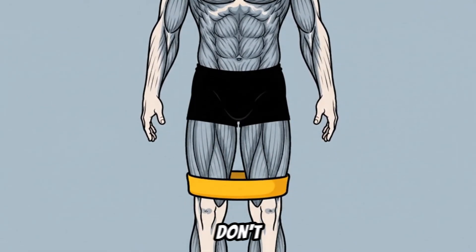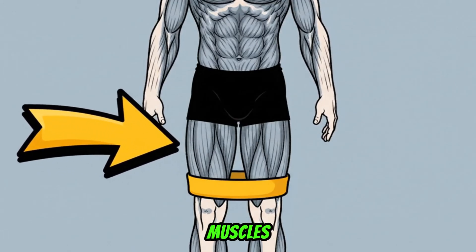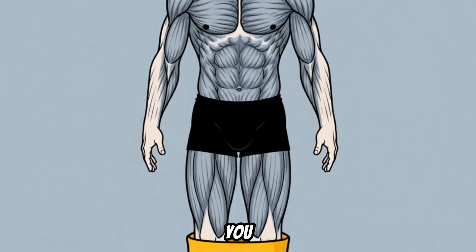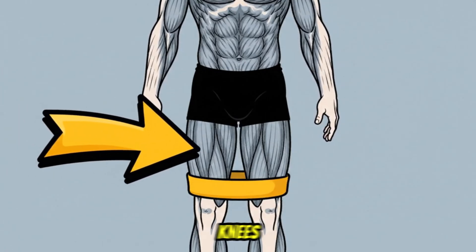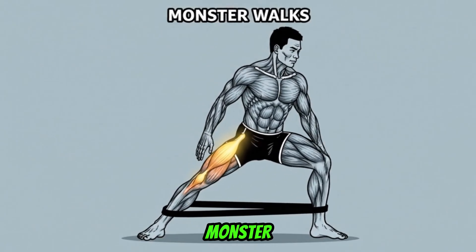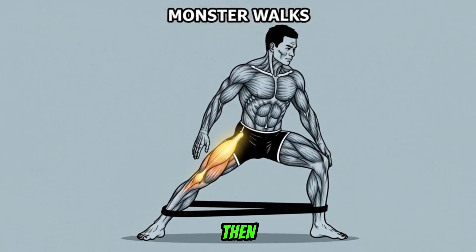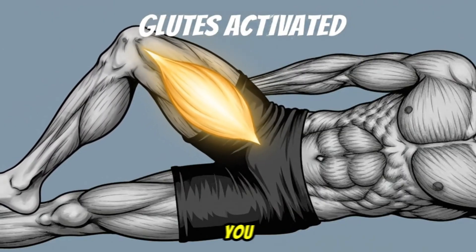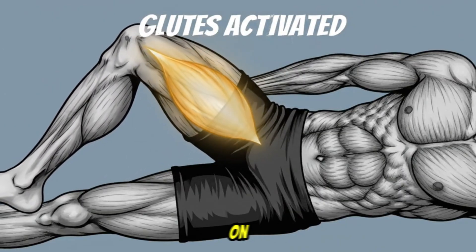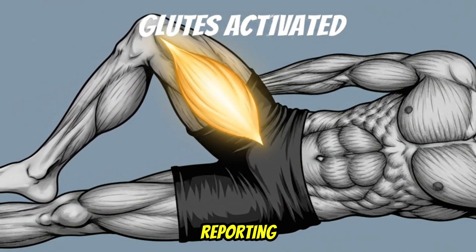So, how do we fix it? You don't just try harder to keep your knees out — you have to wake up the right muscles. Before your next squat session, you must activate those sleeping glutes. Grab a mini band and put it just above your knees. First, do 20 side-to-side monster walks, staying low and focusing on pushing the band apart. Then, lie on your side and do 15 clamshells on each leg. You should feel a deep, specific burn on the side of your glutes. That's your glute medius finally waking up and reporting for duty.